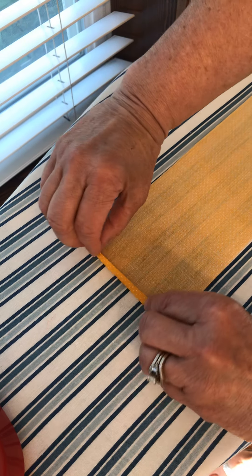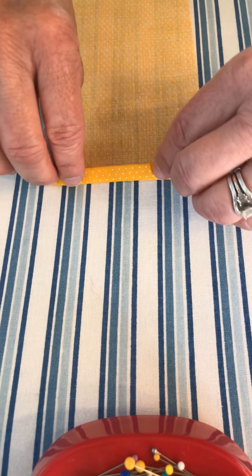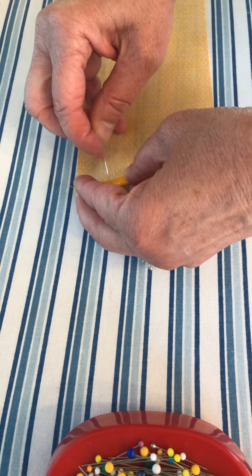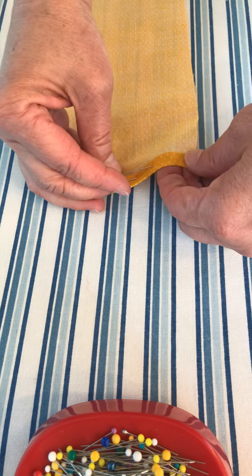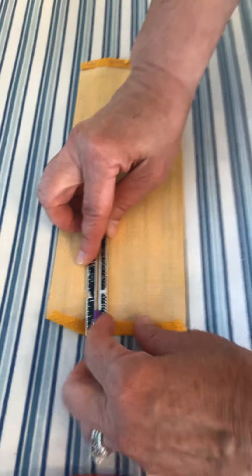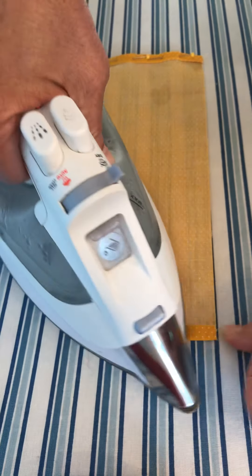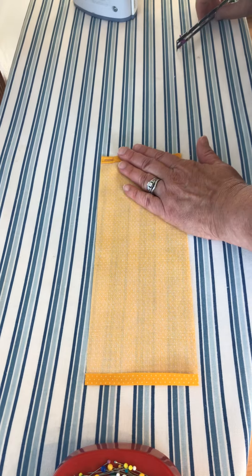Press it down, then turn it again right on the edge of that piece of fabric, which will make it right at 3/8 of an inch again. Put some pins in so we can sew it. On the other side, we're only going to turn it down once because we're doing a different thing on this side — push it to 3/8 of an inch and press it down just one time. One side you do twice, one side you do once. Steam it so it'll stay down. The double one needs to be pinned.